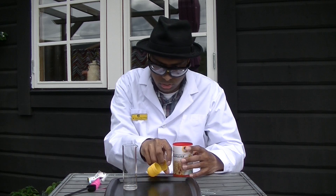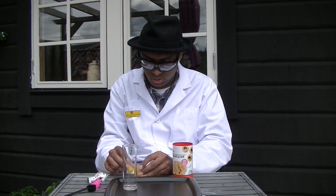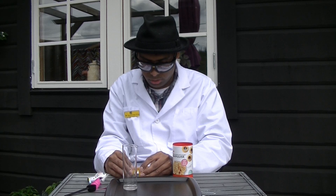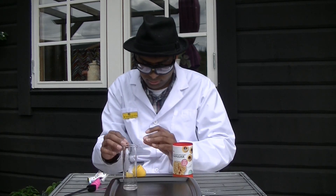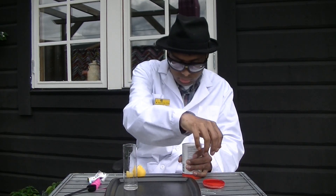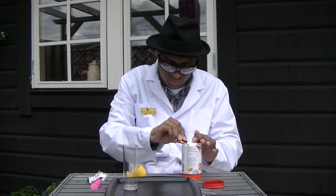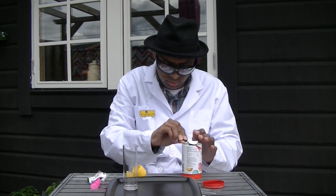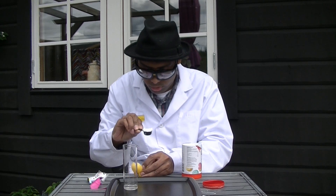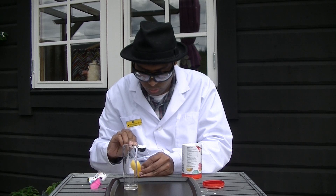I'm going to show you how to do this. I'll open the tray so that it is turned into two parts. Then I'm going to add 1 T-sked backpulver in one of the parts. It doesn't matter which part you take — I'm going to choose the bigger part.